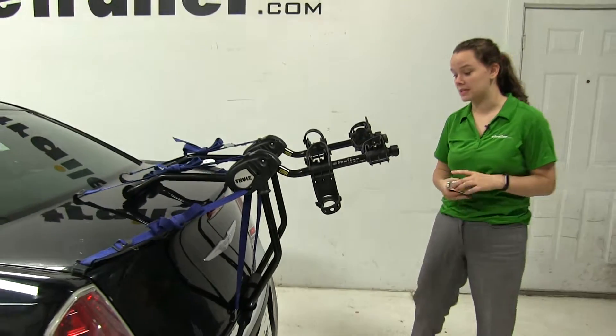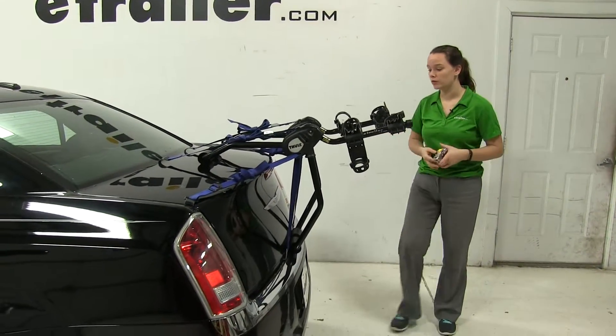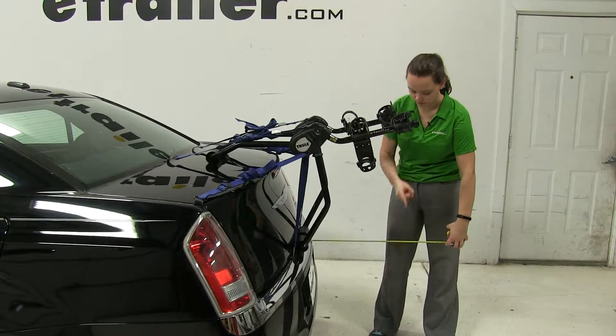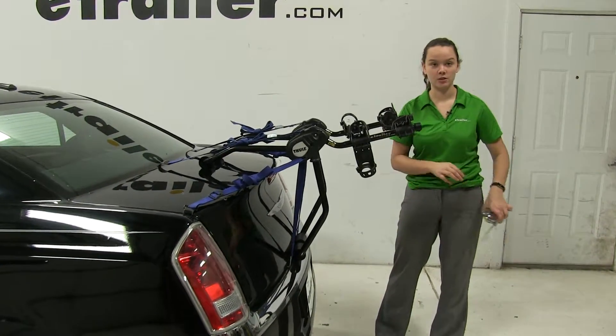Now we'll take a few measurements here. Our first one is going to be overall what we're adding to our vehicle — it's going to be about 17 and a quarter inches.